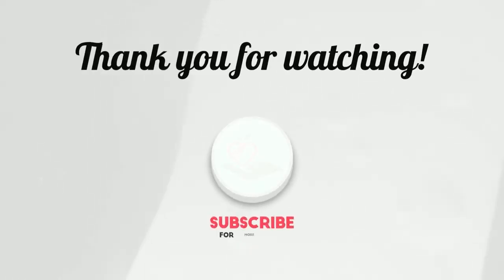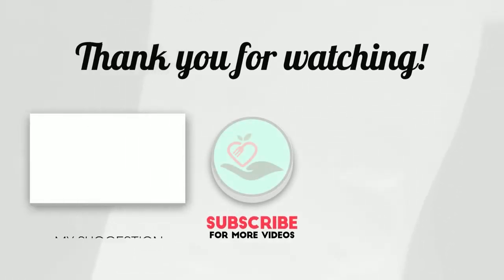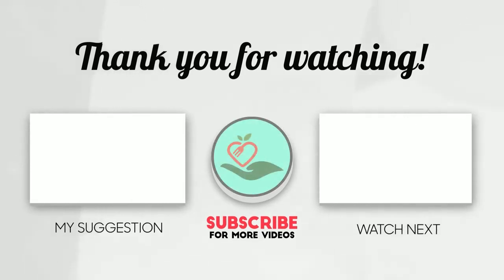Thanks for watching this video. Hope you liked this unbiased review. Please don't forget to subscribe to get news of upcoming reviews. Stay tuned — see you next time! Bye!